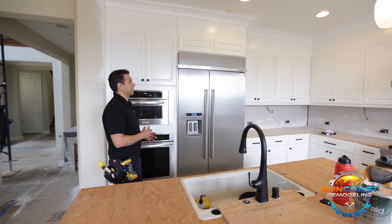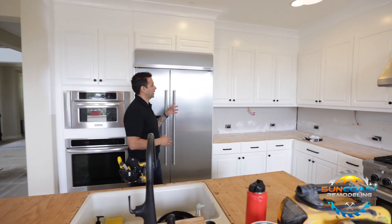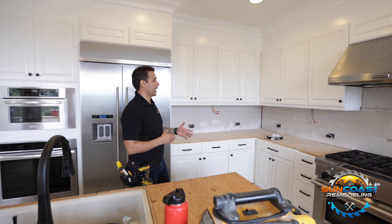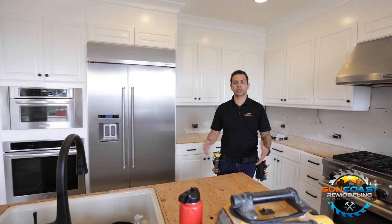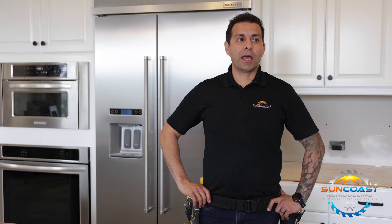So these old kitchen cabinets used to be very dark, with a cherry wood look. They had different pulls, much more dated, and the island actually used to be much smaller. Painting your cabinets as opposed to replacing them can be a quick way to elevate the look while keeping your cost down.